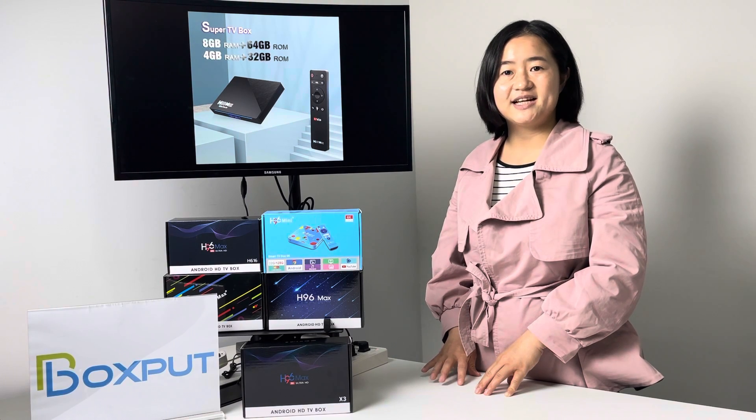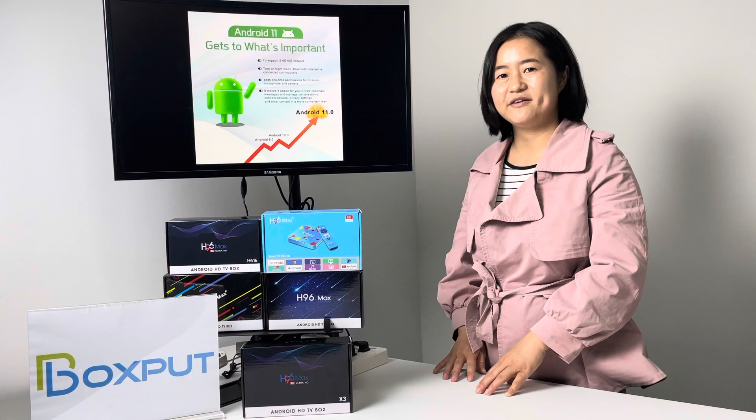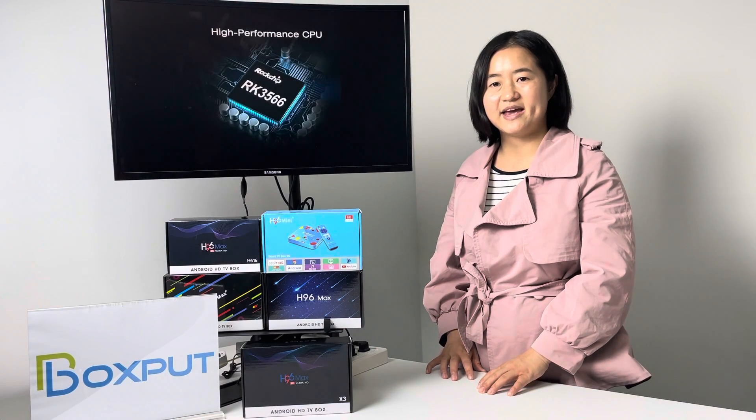Number three, it's the latest new version, J11. Number four, it contains the AK-5G, 1000M internet.